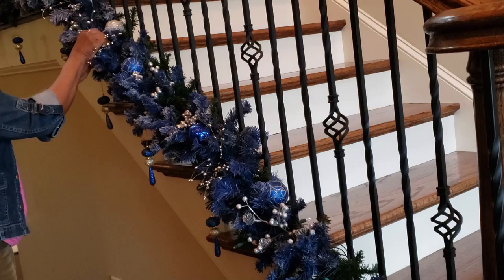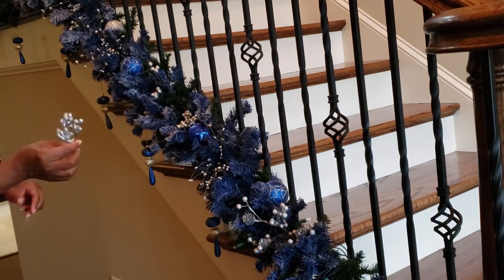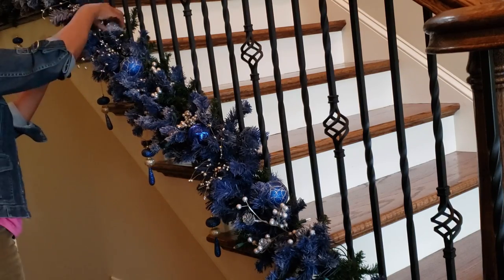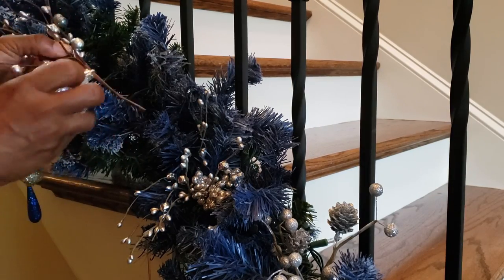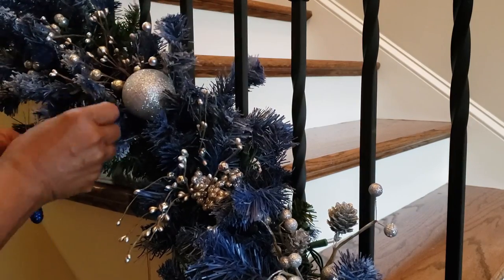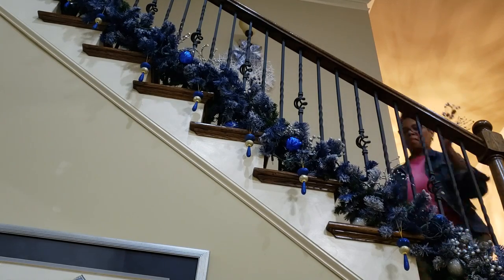Now that the garland is doubled and a bit bushy, I'm able to just lay the ornaments on top of the garland, insert the picks, and that's it — it's just that simple. From here on out it was all about achieving my daily steps goal.